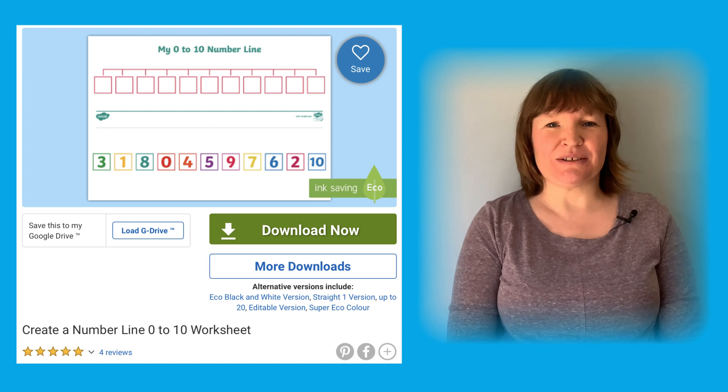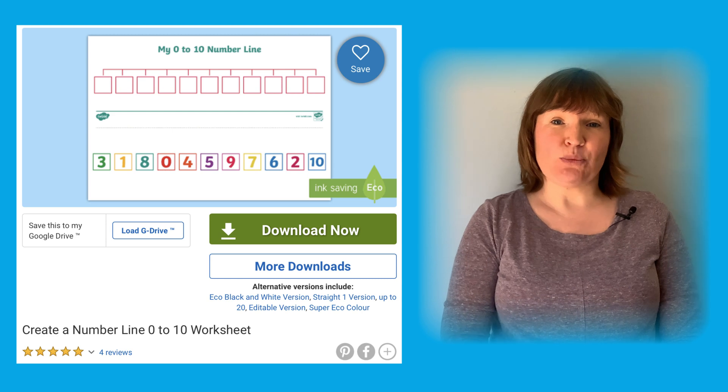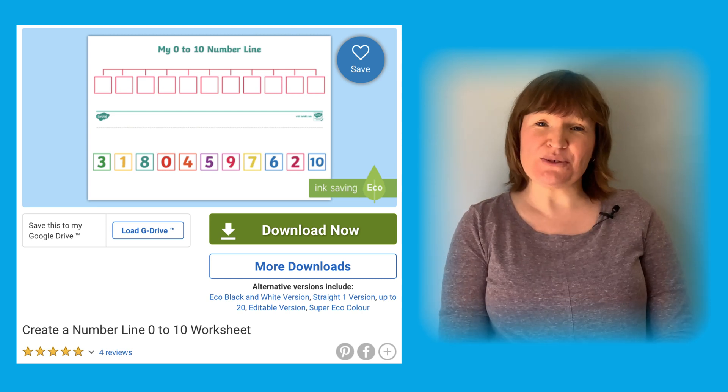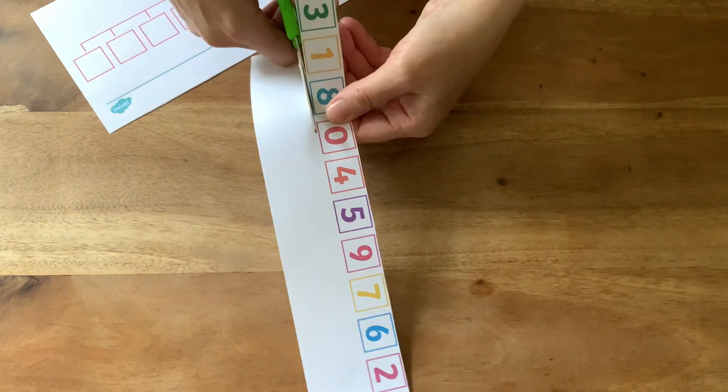Hello, it's Joanie from Twinkle. Let me show you some fun and creative ways that we can use this resource. This 0 to 10 number line can be used in lots of different ways.